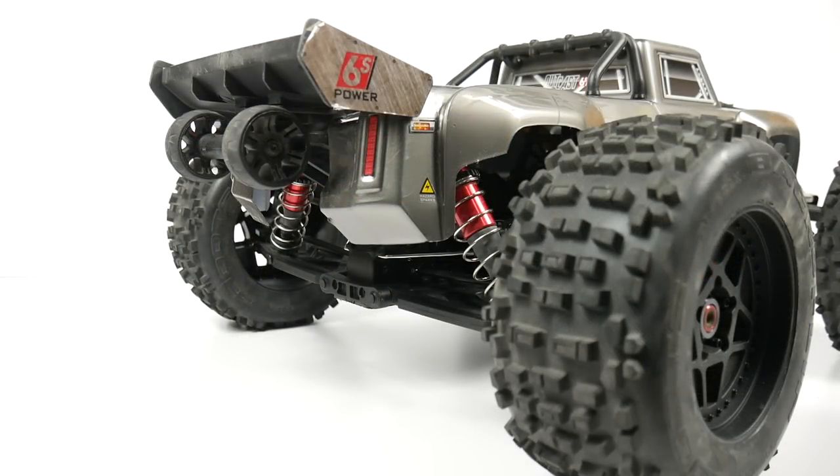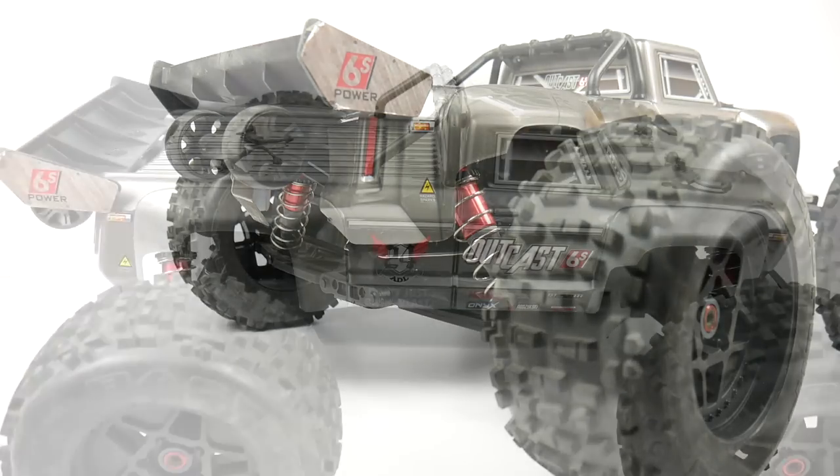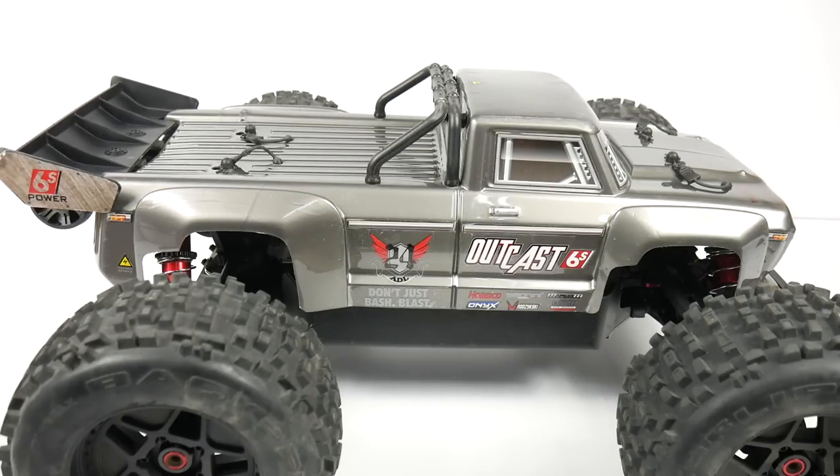The two most asked questions I've received since I got the Outkast 6S BLX were: how does it drive, and did anything break? In this video I'll share those two points with you. I've jotted down several positives and negatives, so let's start with some of the negatives.